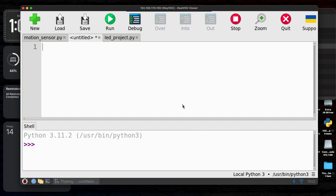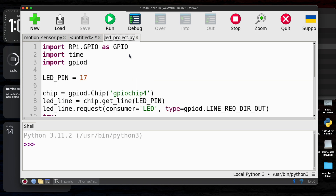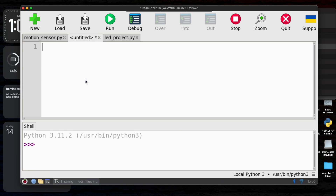Look at this — this much code was used just to turn on an LED using the gpiod package. This was used to blink an LED with the gpiod package earlier. This will work on Raspberry Pi, but you have to write this much code with gpiod. Instead, we will use a much easier package — GPIO Zero.